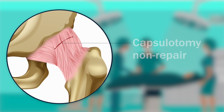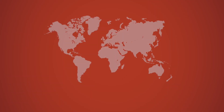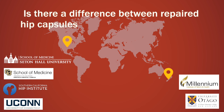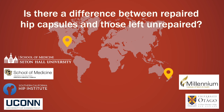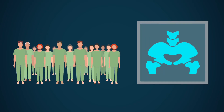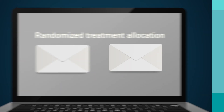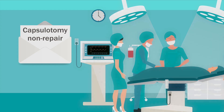But some reports have raised doubts about this practice. A team of researchers from the United States and New Zealand sought to answer the question: after hip arthroscopy, is there a difference between repaired hip capsules and those left unrepaired? They examined MRI reports of 15 patients undergoing simultaneous bilateral arthroscopic surgery for femoroacetabular impingement — a condition where the head of the femur has an abnormal range of motion in the socket. The patients were randomly assigned to have one hip either repaired or left unrepaired.